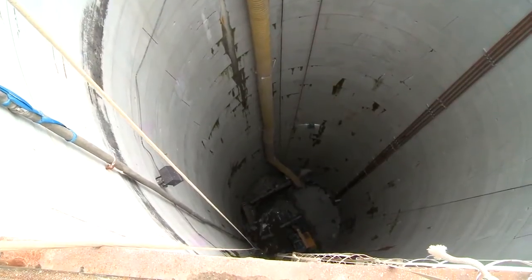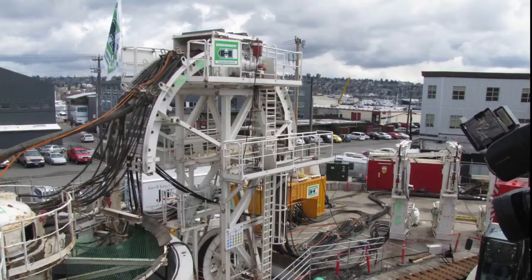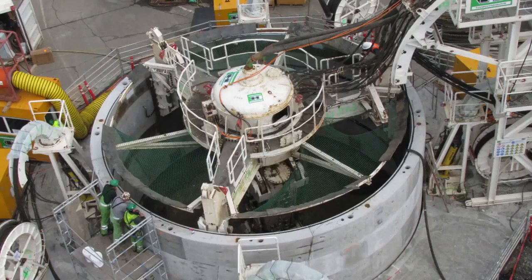The 145-foot-deep TBM launch pit was built using a Herrenknecht VSM, or Vertical Shaft Machine — the first time a vertical shaft machine was used in North America. When you get to shafts over 100 feet, your options are limited usually to ground freezing or slurry wall. This was kind of a third option that we never had available to us before.